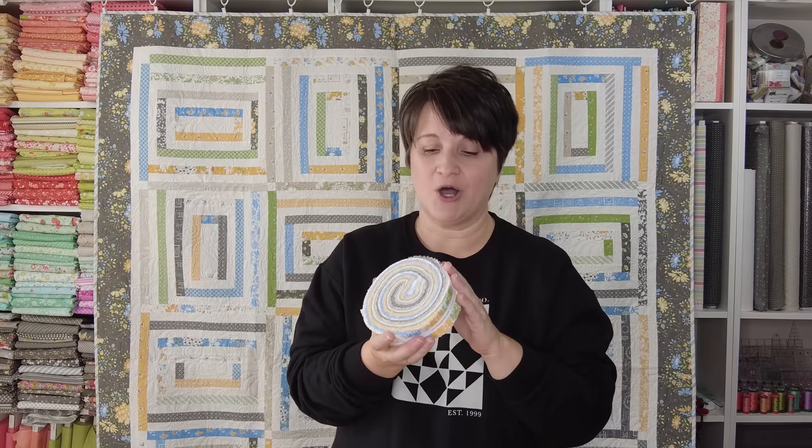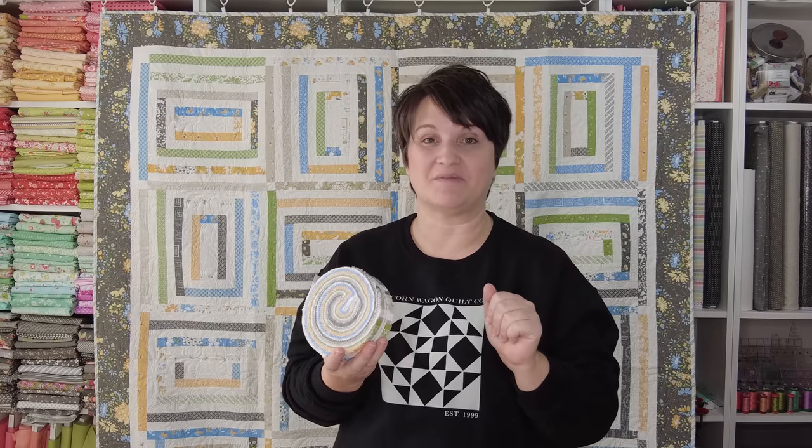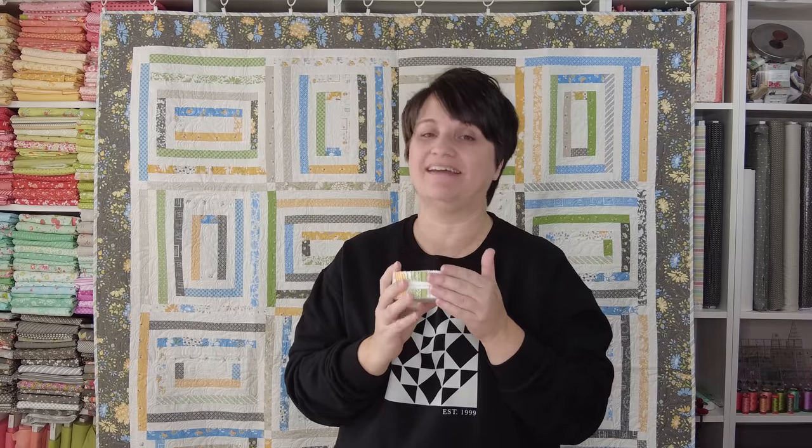One thing you might not know is that once fabrics go out of print, if there is a honey bun in the collection, they are most likely going to be available a little bit longer because they don't sell quite as quickly. This works in your advantage if you are trying to find an out-of-print collection and not having any luck with yardage or some of the other pre-cuts — if there is a honey bun in that collection, you may still be able to snag one. That's a fun little tip to know.